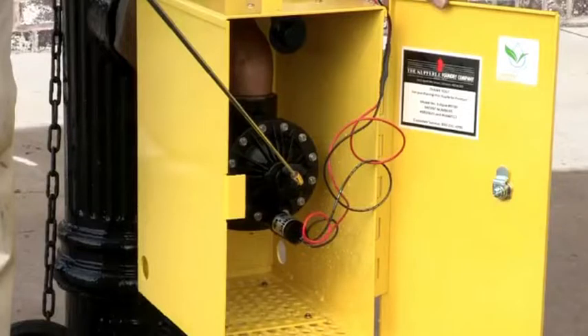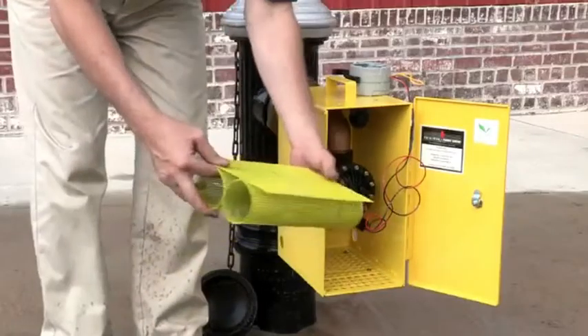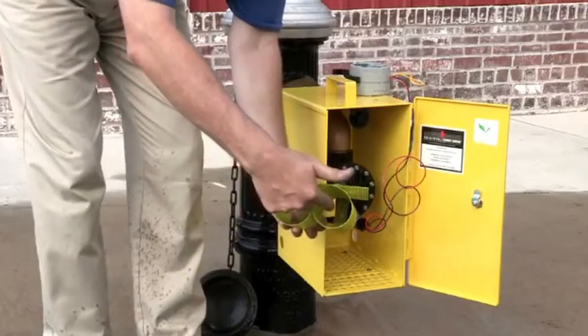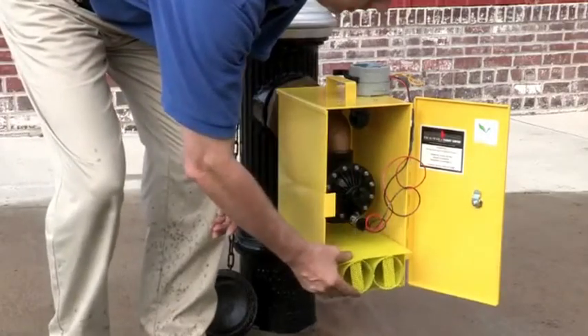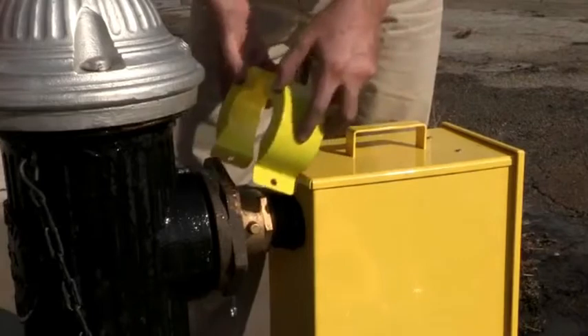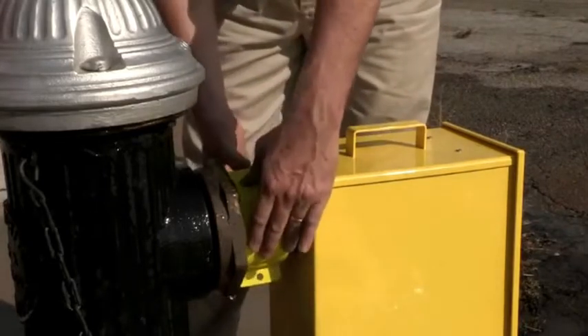The adjustable solenoid-operated 2-inch diaphragm valve opens and closes slowly to avoid water hammer. Some optional features for the Eclipse 9700 include a custom D-Core basket for tablets, a collar lock to avoid vandalism, and a sampling point bib.